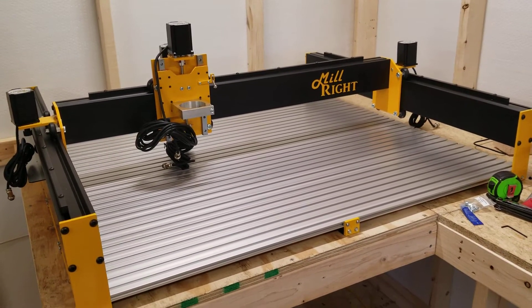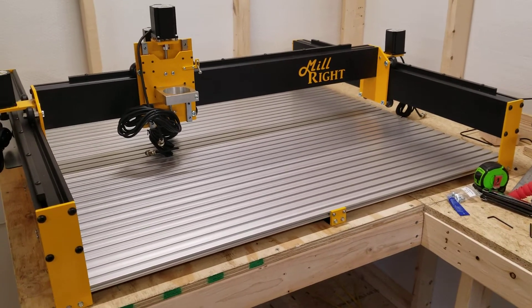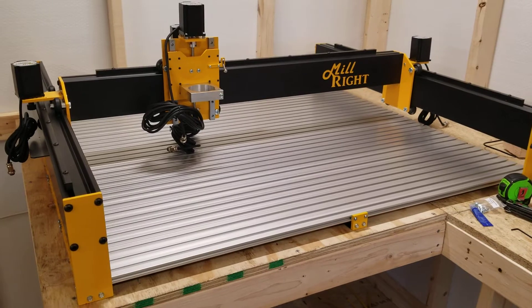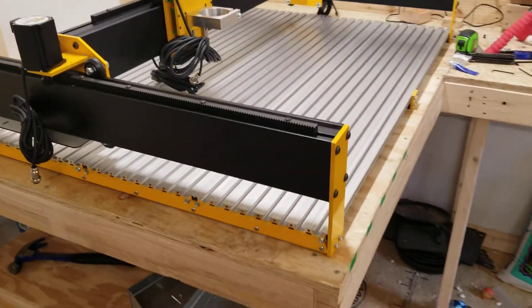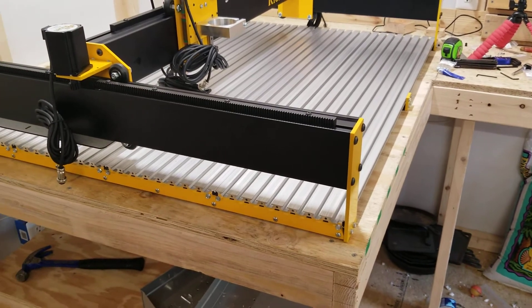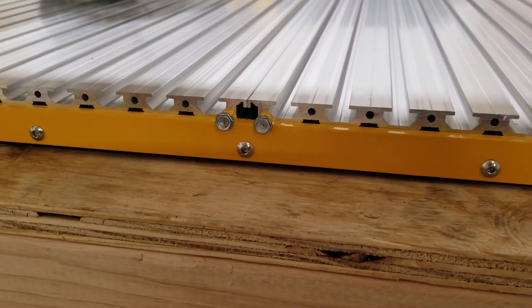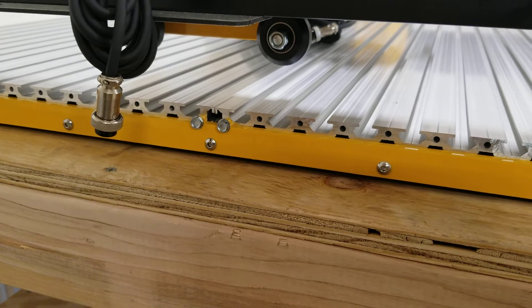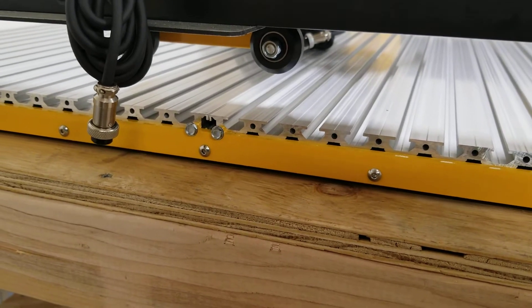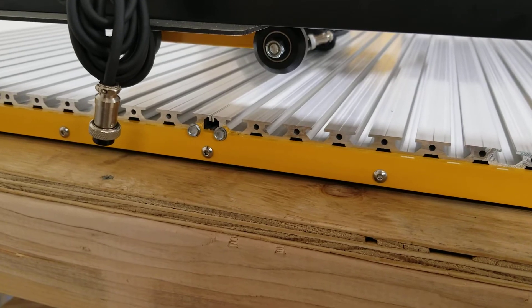It's gone really well so far — no major problems or mistakes, very smooth sailing. Derek does a good job in the video explaining what we're doing and how we're gonna do it. The most nerve-wracking part I've had so far is putting these self-tapping screws into the aluminum t-plate.